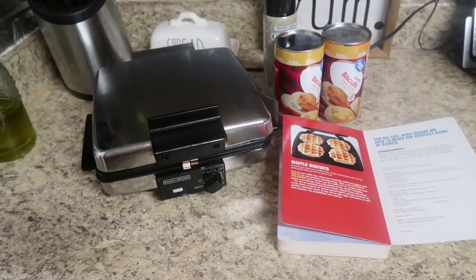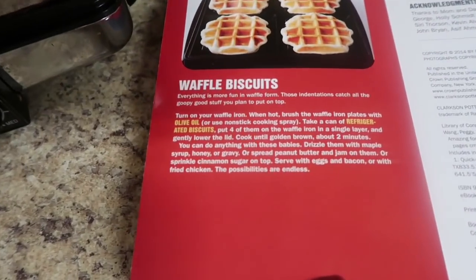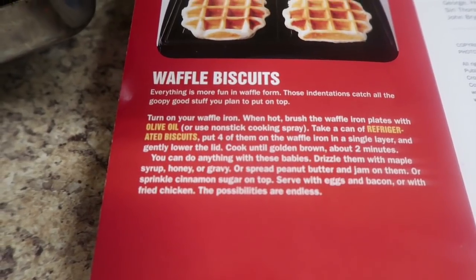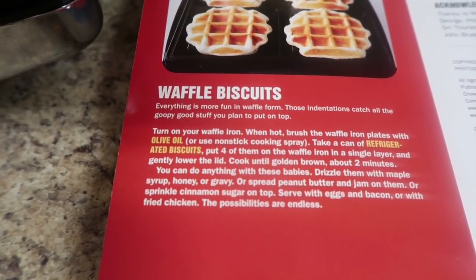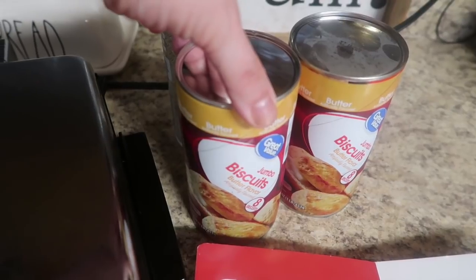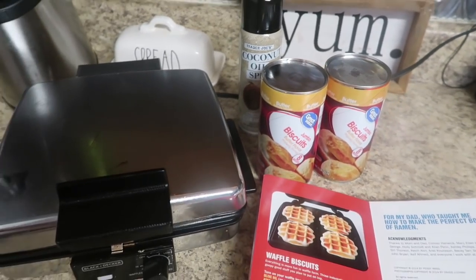Here is our first recipe. I have my waffle iron preheated and ready to go. Even though all these recipes are super simple, I think we're starting out with the easiest of all. This one says everything is more fun in a waffle form — those indentations catch all of the good stuff you plan to put on top. I absolutely agree, especially being owners of a syrup business. We are all about syrup in this house, and I absolutely love the way a waffle holds all that delicious syrup.